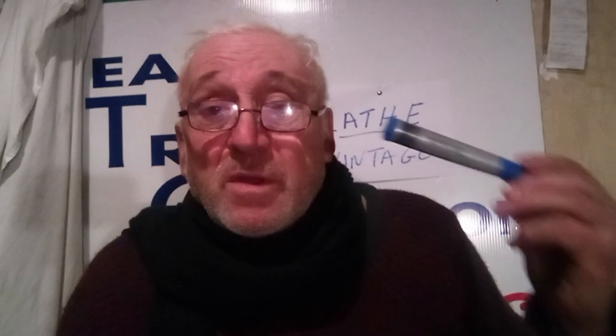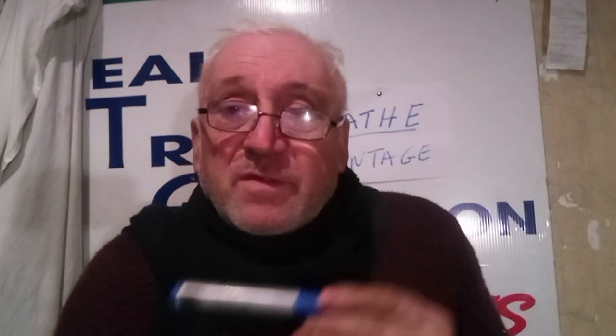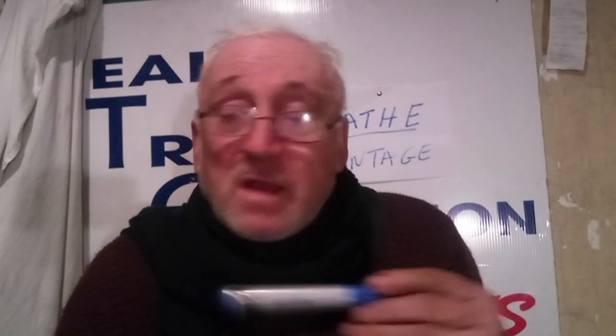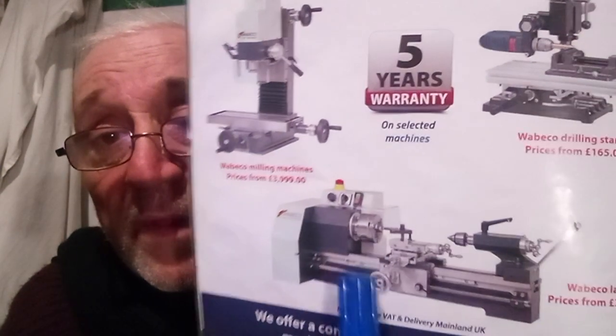The original designs - the South Bends in America, the Colchester Student lathes - have never really been improved upon. They were perfect when they made them. Some changes made them lighter but took things away. My lathe has three shafts: the leadscrew at the side, a screw to operate the mechanism that powers the saddle and cross-slide, and another for the switch which travels with the saddle. That means wherever the saddle is, you can operate the switch, rather than having to reach over awkwardly.